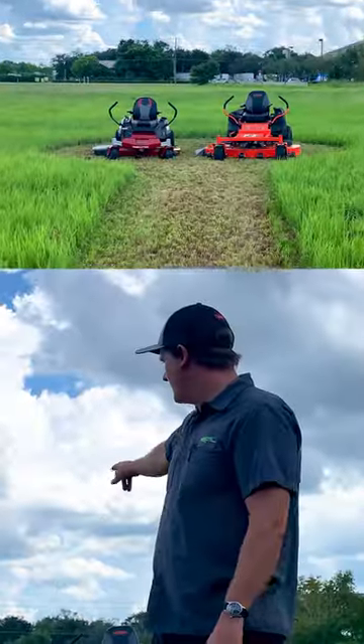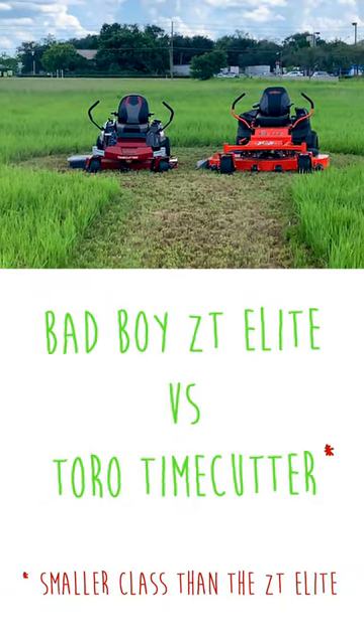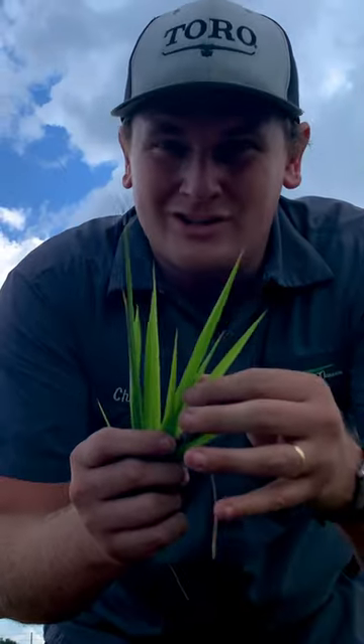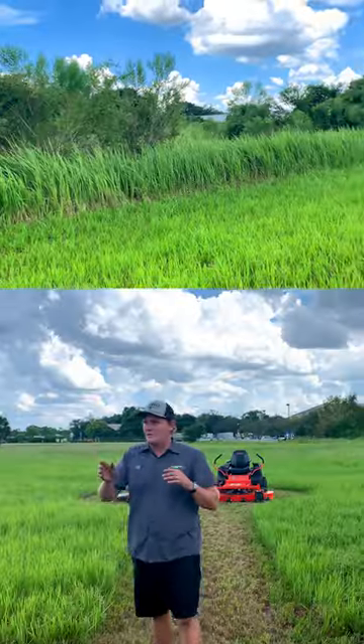What's up everybody, welcome to another episode of Main Street Mower. I wanted to compare the TimeCutter versus the ZT Elite behind me. We are at Main Street Mowers' test facility, and this is the nastiest, gnarliest cattle grass around — it's rough like saw grass, brutal to cut, wraps around everything. This will be a great test.